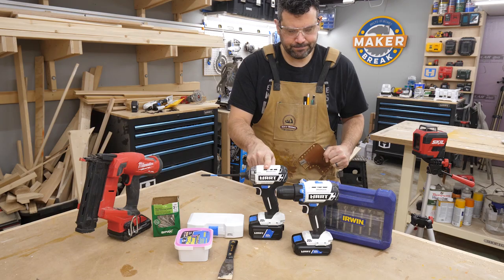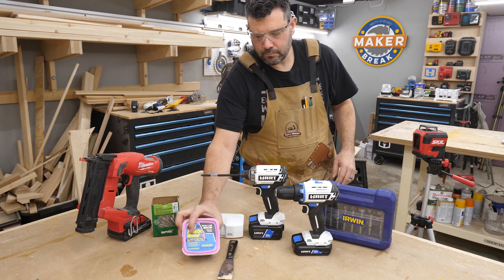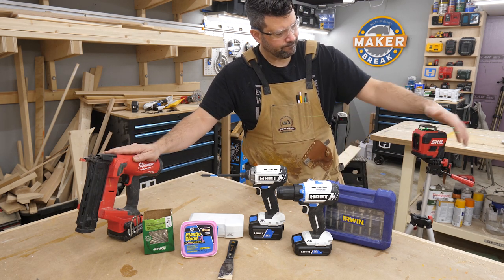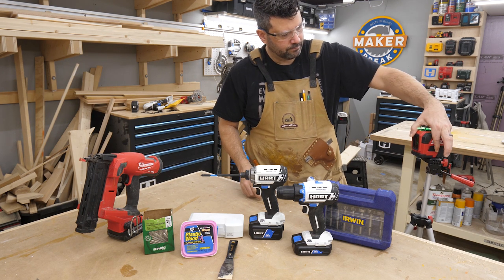Working two floors up, Rob gathered the tools he needed: an impact driver, a drill, drill bits, wood filler, three-and-a-half-inch construction screws, a Milwaukee brad nailer, a set of Irwin Forstner bits, and a Skill laser level to keep all the boards plumb.